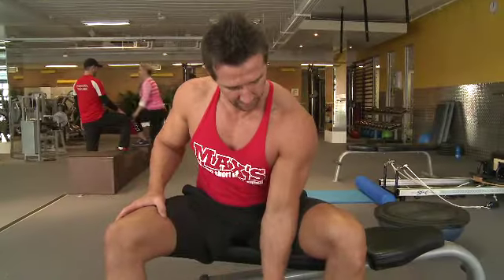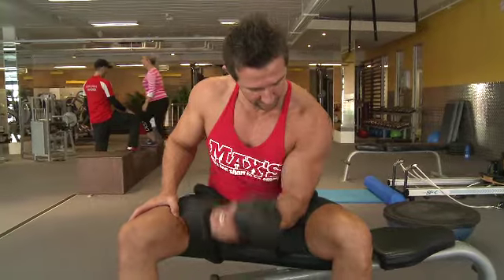To reiterate: you don't need a heavy weight when doing concentration curls. It's not about your ego — it's about getting the exercise done correctly. You really want to feel that burn on the way up and on the way down. There's no need to go really heavy with the weight.